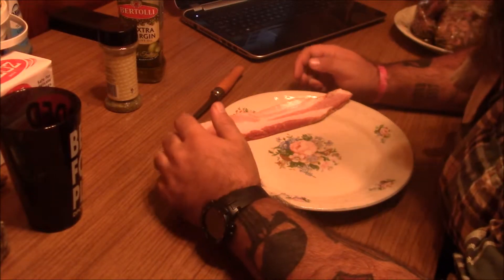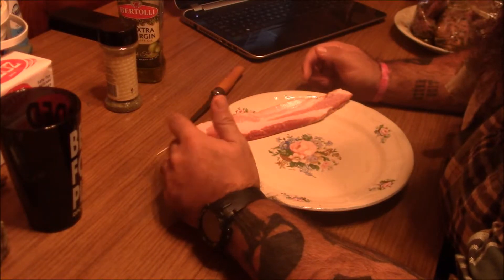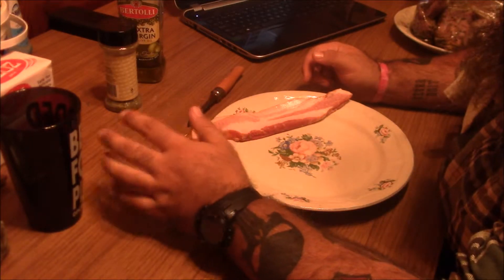Alright guys, we're back. I'm not going to be able to show you when I put this stuff on the grill — it's getting too dark outside and I don't have enough light.